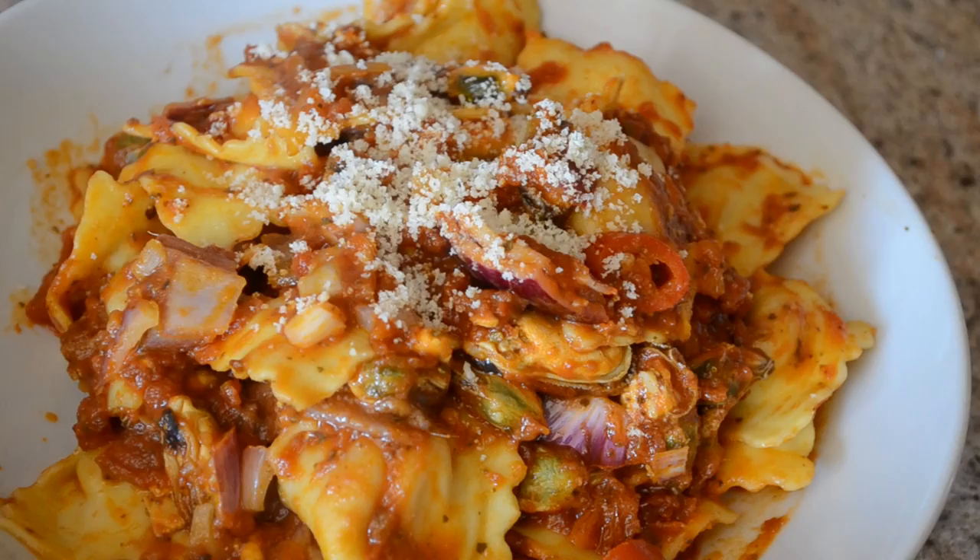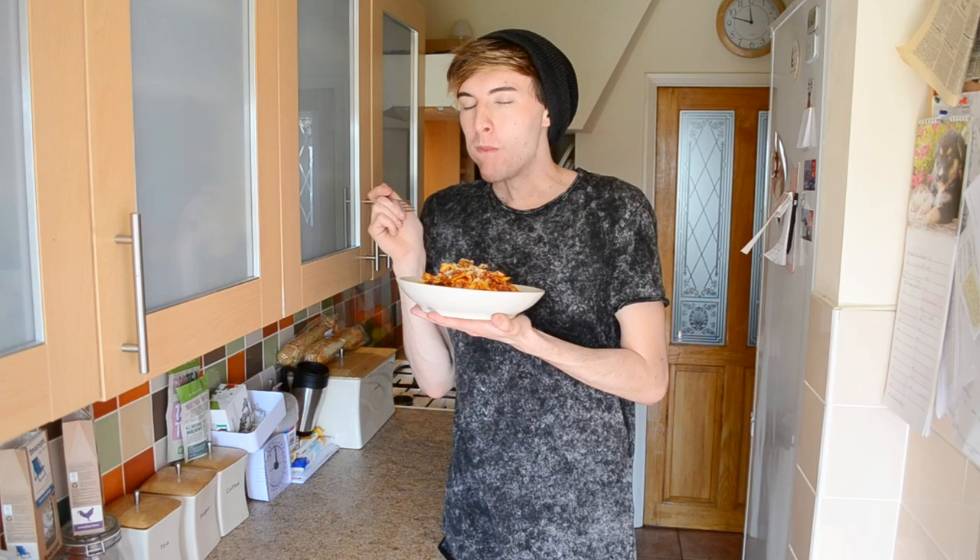I'm so happy with that. So here we go — Mark's signature pasta dish. See what it tastes like. Honestly, no word of a lie, I wouldn't lie to you — it is so good.